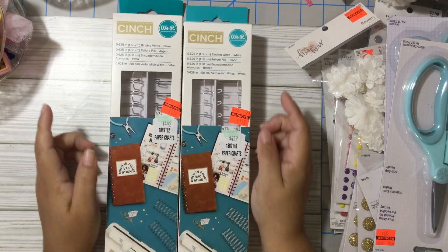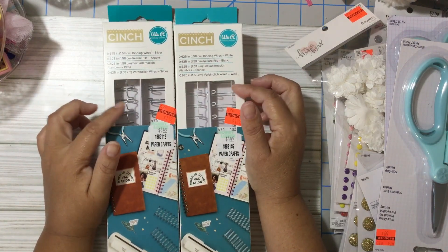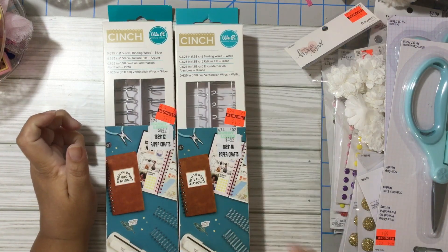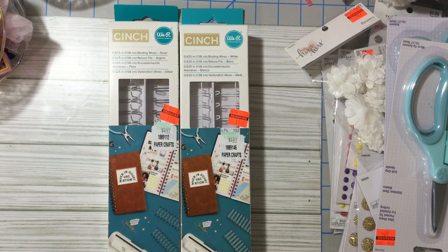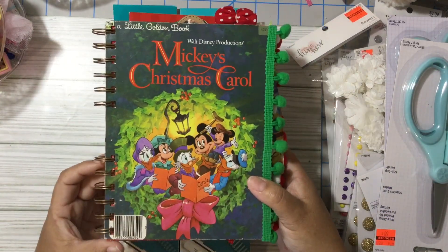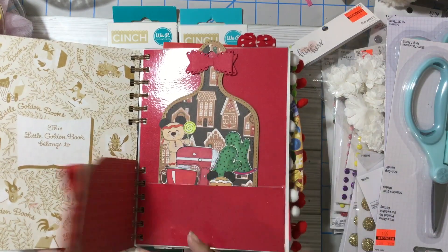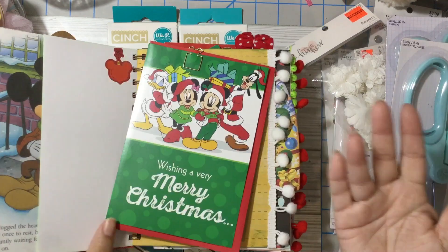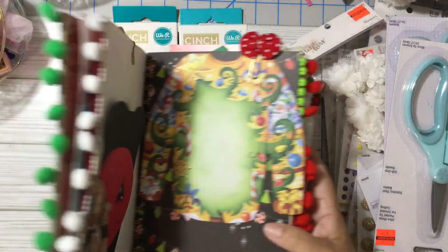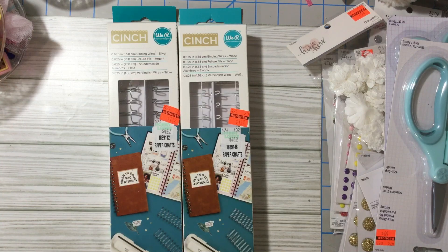I am so happy about this because I use my Cinch a lot to do junk journals. Let me show you this one — it's on sale. I haven't been able to put it on my Instagram yet, but it's a Christmas junk journal I did with the Mickey's Christmas Carol theme, and that's where I use my Cinch. It's going to be for sale — I don't know whether to put it up now or wait till December again.